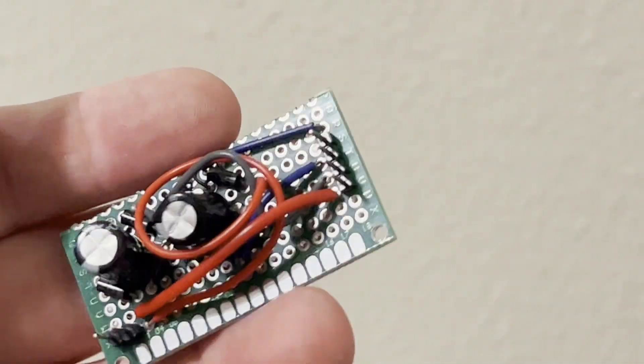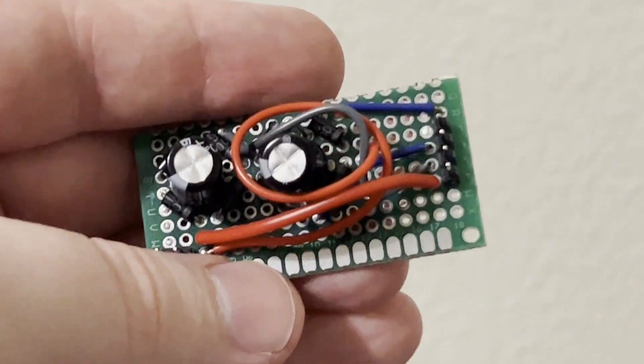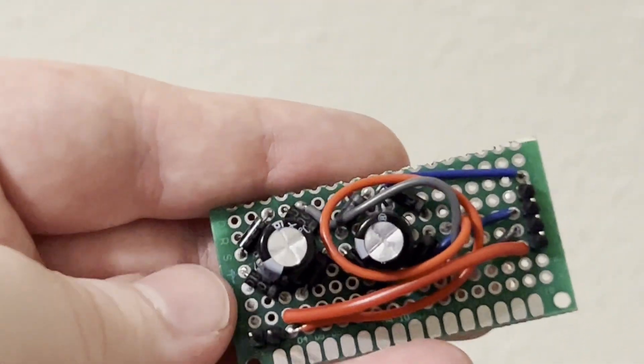Here is the first one of these that I ever made. You can see the four prongs where your stepper motor wires are going to plug in, and you can see the two capacitors. There are two full-bridge rectifiers on this board.